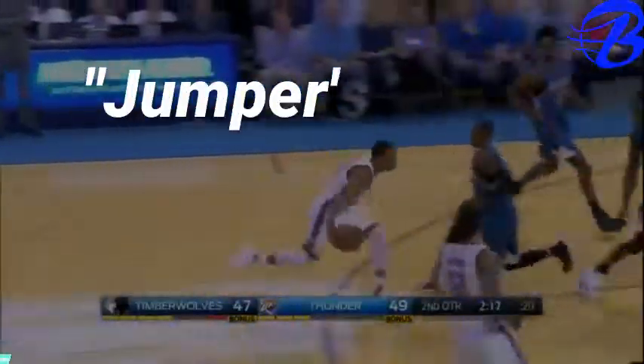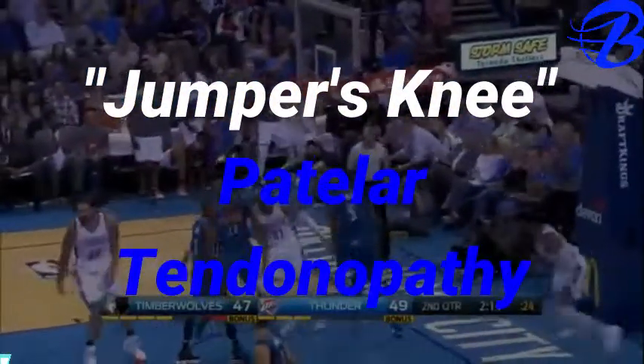Take a look at your kneecap and take a look at your shinbone. There's a space in between there where your tendon is. If you feel pain there after you land from jumps, or you're cutting, or after playing a lot of basketball for a while, more than likely you probably have jumper's knee or patellar tendinopathy.